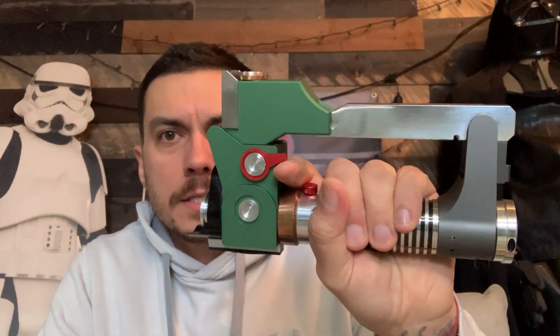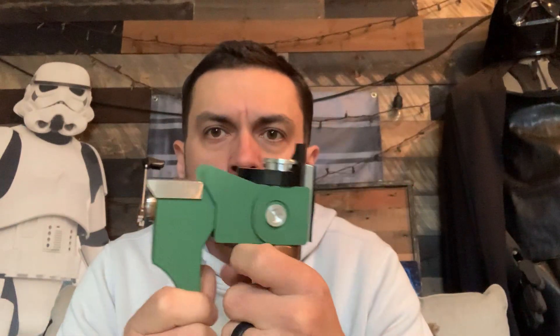Hey, good morning Tim. This is a quick demo video for you for your Spectre 6. I just got it done this morning — got a majority of the work done last night and then just did some touch-ups this morning. So let's go over it.